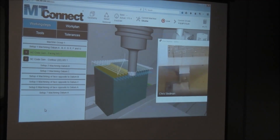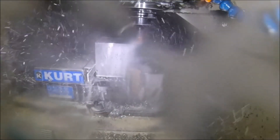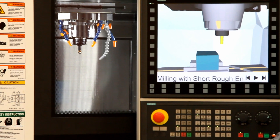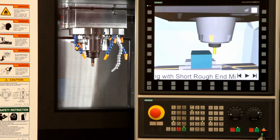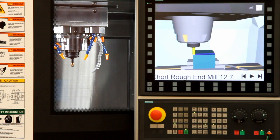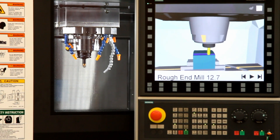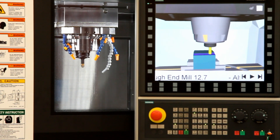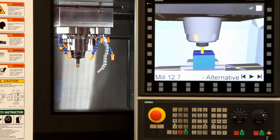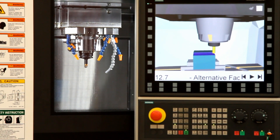Today we will show how to measure the part while it is still on the machine. At the Digital Manufacturing and Design Innovation Institute in Chicago, a 5-axis Hyundai machine tool is outfitted with an improved digital twin server. The heart of this server is a new MT Connect adapter that can update the twin and report probing results 250 times every second.